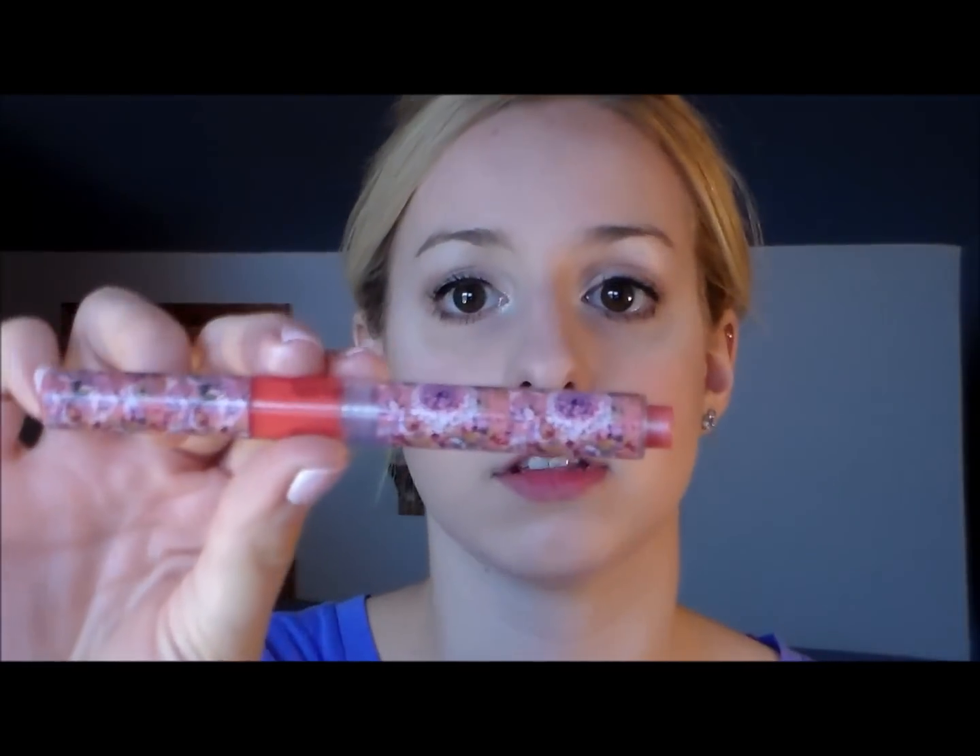Lastly, to finish off the lips, I'm using my Tarte Lip Gloss in the color Blissful. I love the packaging of this and I absolutely love the color too — it's like a corally pink, but it goes on really sheer and just adds a little tint of color to your lips.